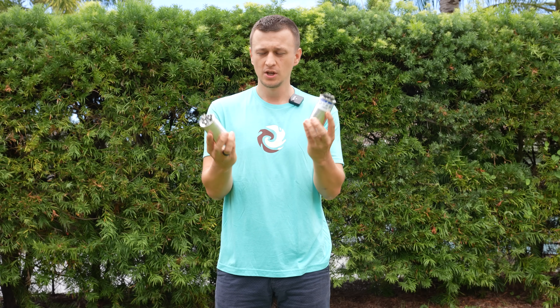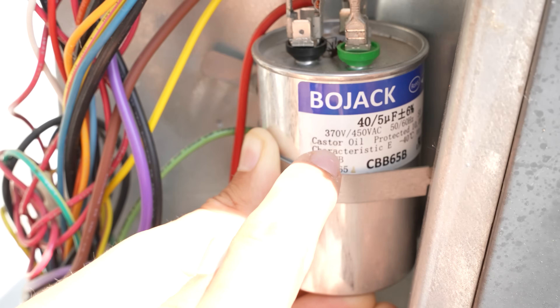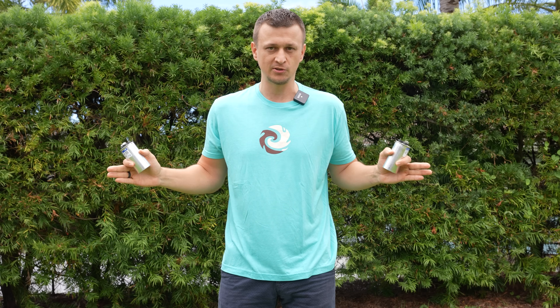Hey guys, Jay here with Word of Advice TV. I have quite a few capacitor videos where I show people how to test capacitors, how to measure them, how to discharge them, how to order the right ones. In the comments, I get asked many questions, and I notice that some of those questions are repeated more than once. So I decided to finally address all the capacitor questions. I went through the comments and came up with a list of 20 different capacitor questions that frequently get asked. Let's jump right in.